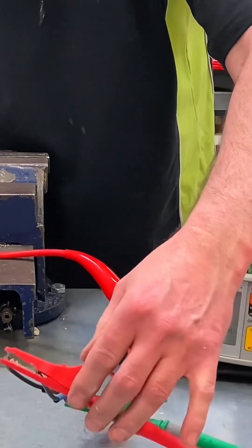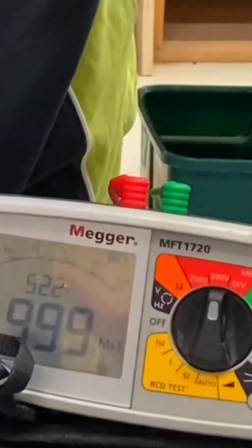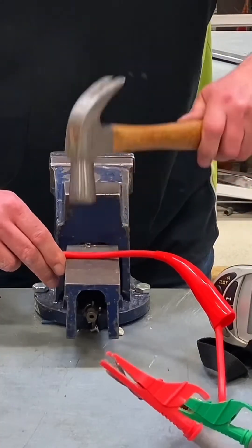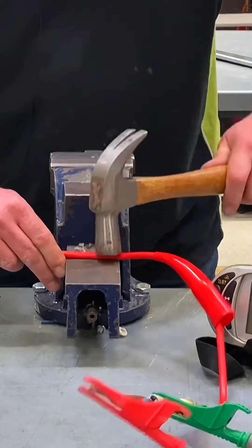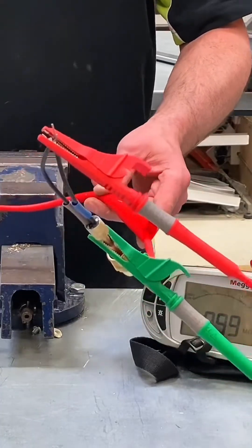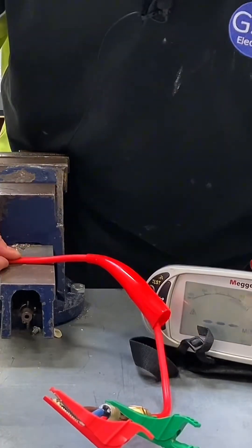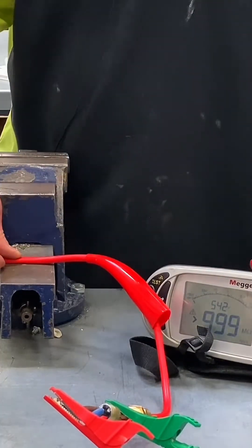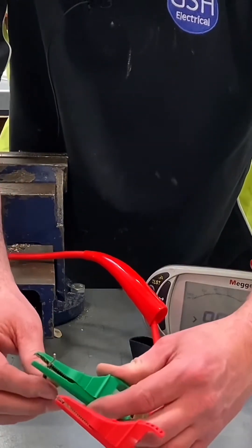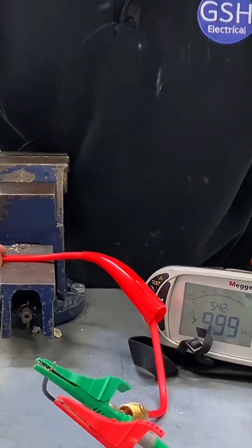Let's just confirm that by going between live conductors to earth — live conductors to earth. We go again. It's a bit harder this time. If you look at that cable there, it's looking not round anymore. Do we agree? So we're going to give it a bit more of a whack. Let's try the insulation resistance test again — we have greater than the machine can read. Let's go between the conductors to prove we're not doing anything. Greater than the machine can read.